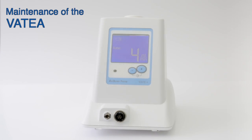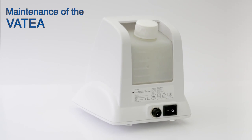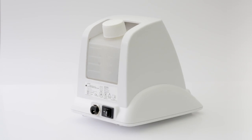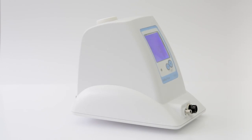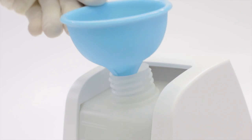Maintenance of the Vitea irrigation pump should be done carefully to avoid spillage of potentially harmful irrigation fluids, such as sodium hypochlorite, on the external surface of the Vitea or its electrical parts. When filling or emptying the Vitea, make sure it is disconnected from the power supply and turned off.